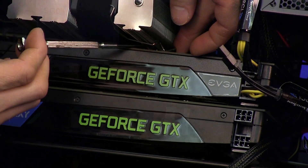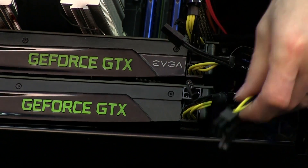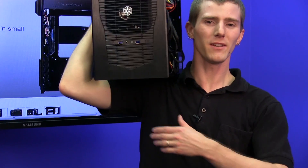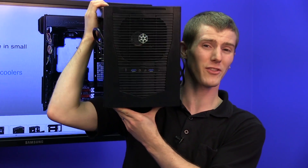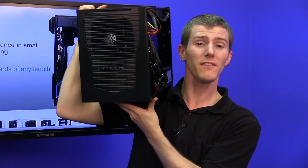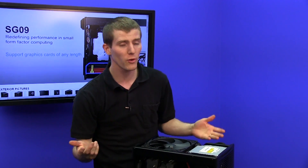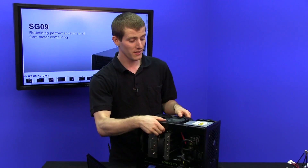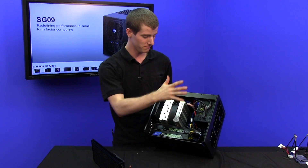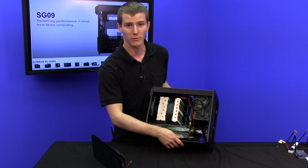Next we're going to plug power into all of these cards because we are pretty much ready to fire this baby up. Just for scale — SLI GTX 680s, 3570K, 16GB (up to 32GB) of RAM, up to 6 drives, the Gigabyte G1 Sniper M3, Intel's new CPUs that are so power efficient and powerful, and the engineering that went into this case to fit dual GTX 680s in here — this is just a marvel of custom computer awesomeness, in my personal unbiased opinion.